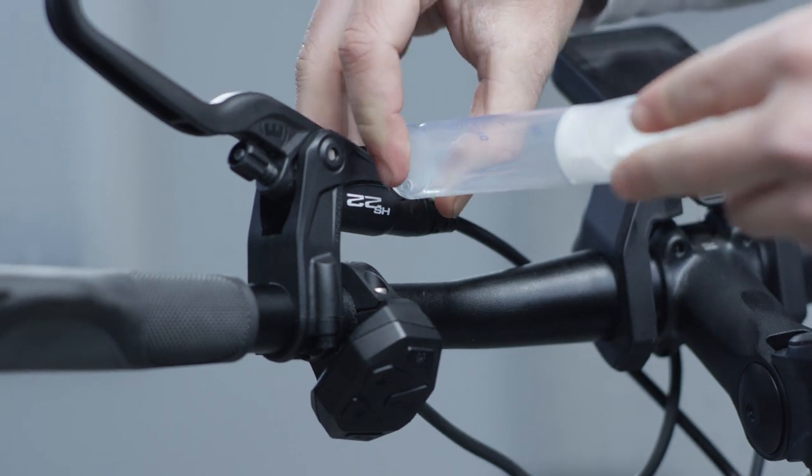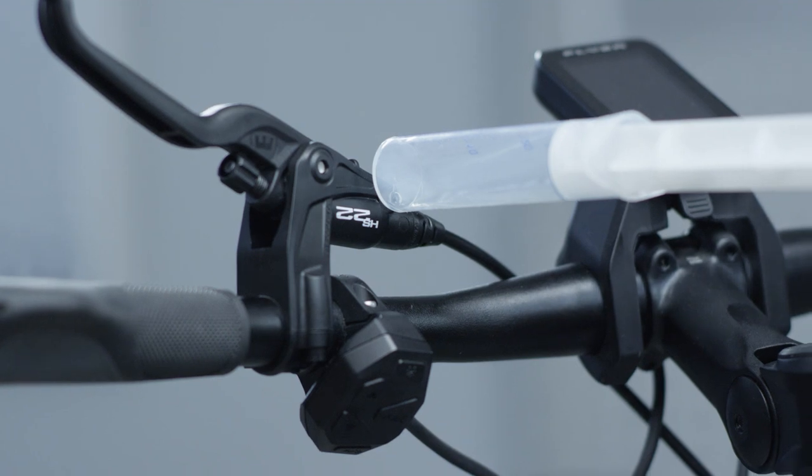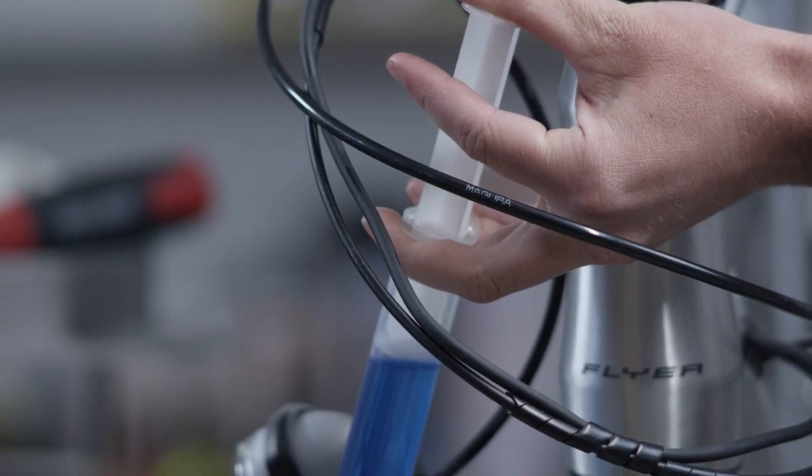Insert the syringe into the EBT opening of the brake master. The syringe automatically seals over the cone of the EBT opening.